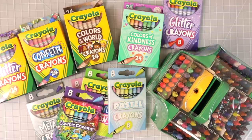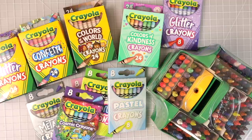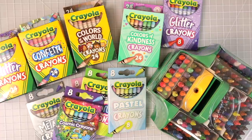If you check the description box below, you'll find links for my email list and my Facebook group — I would love for you to join us over there. You'll also find links for my Etsy store and my Patreon if you'd like to support me. Let's go ahead and check out these crayons.